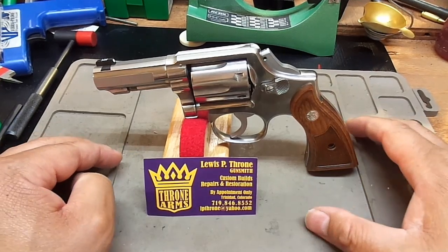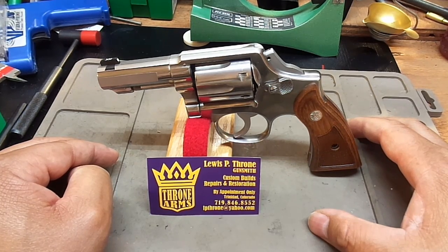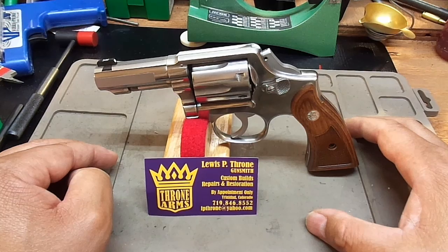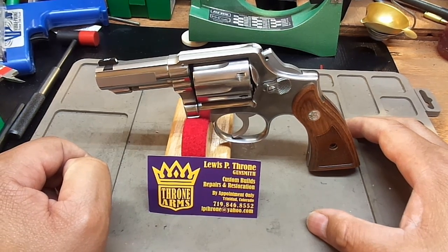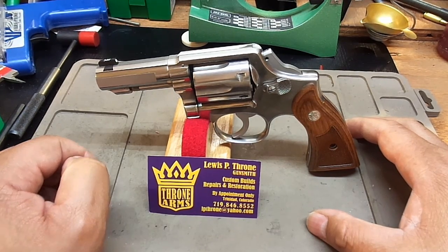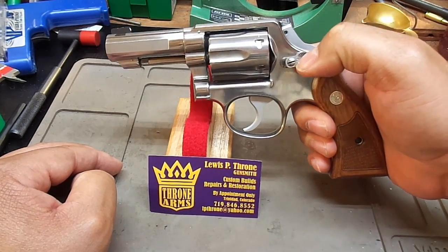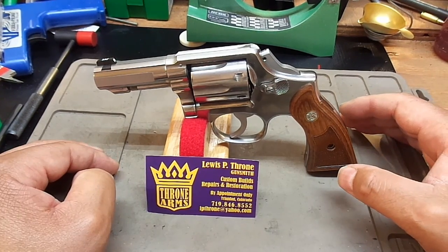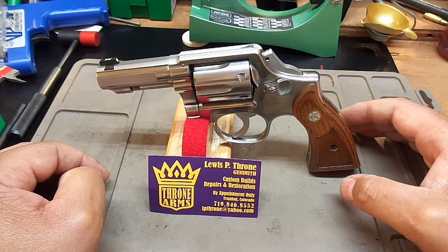Lewis, I have to say you've really outdone yourself and exceeded my expectations. I appreciated the communication throughout, the quick shipping, and the quick work. For those looking for pistol work, contact Lewis P. Throne of Throne Arms — I am not affiliated or associated with this organization at all. I'm just so ecstatic about the outcome of the Smith & Wesson Model 65-2 that I am completely honored to advertise for him on my YouTube channel. Great work, Lewis. Mr. Revolver Guy, dayattherange.com.